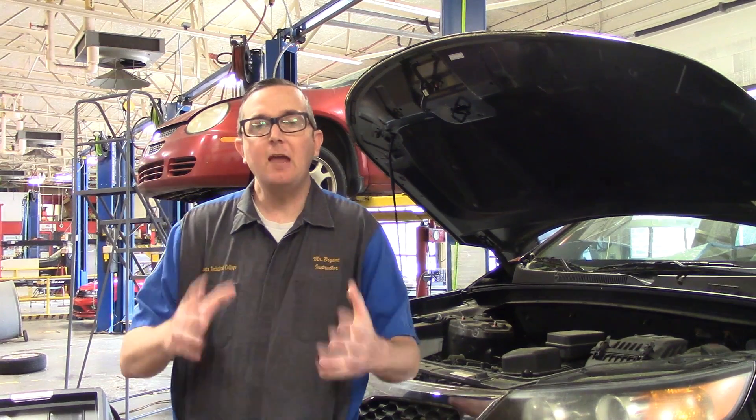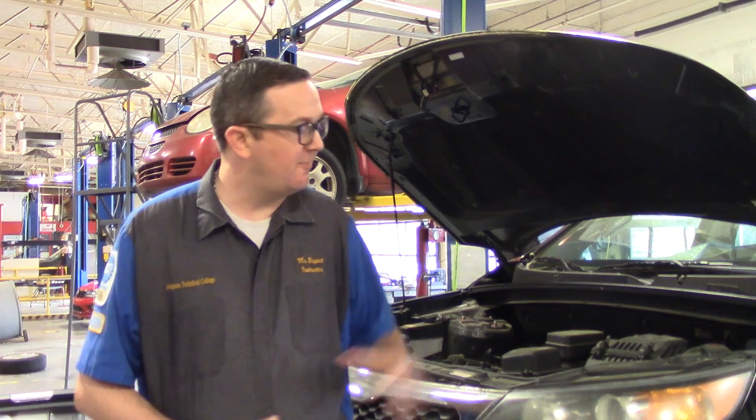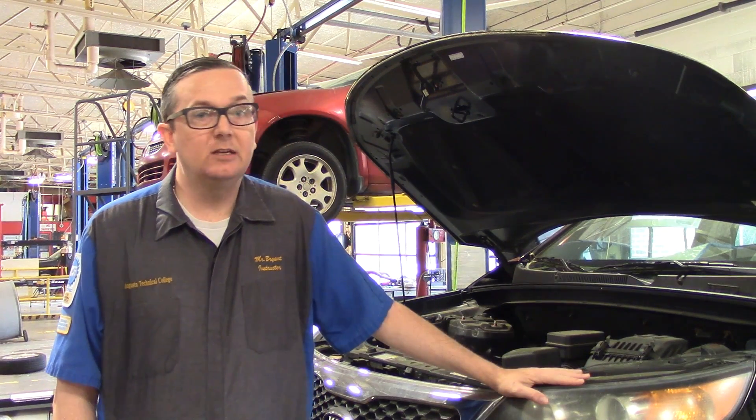I'll be your instructor for today. We're going to be dealing with the Robin Air evacuation and recycling machine for air conditioning service — it is model number 34788NI. I'm going to show you how to use this machine. I have my test mule here, a Kia Sorento owned by the shop. I'm going to teach you how to discharge the system, recycle the refrigerant, add oil, check the oil that came out, vacuum and charge the system with the correct amount of refrigerant.